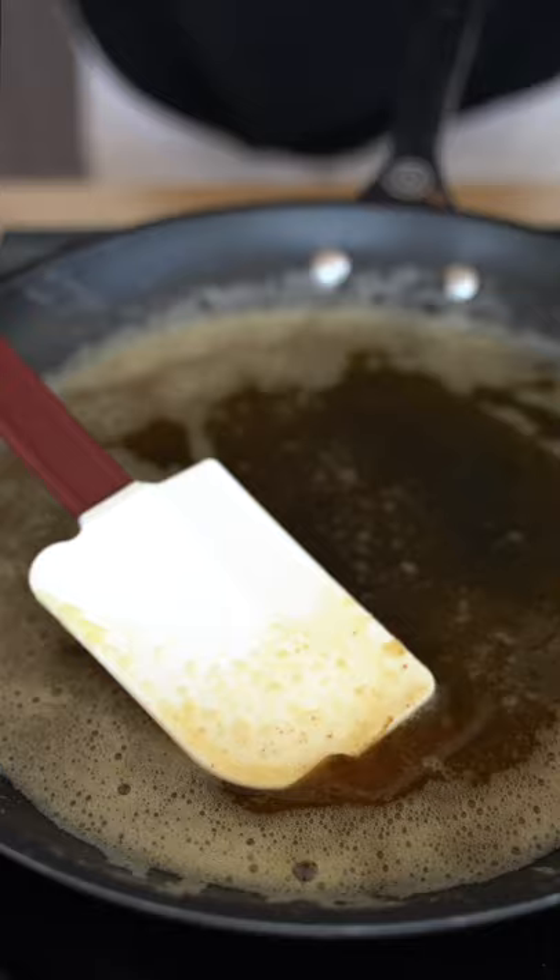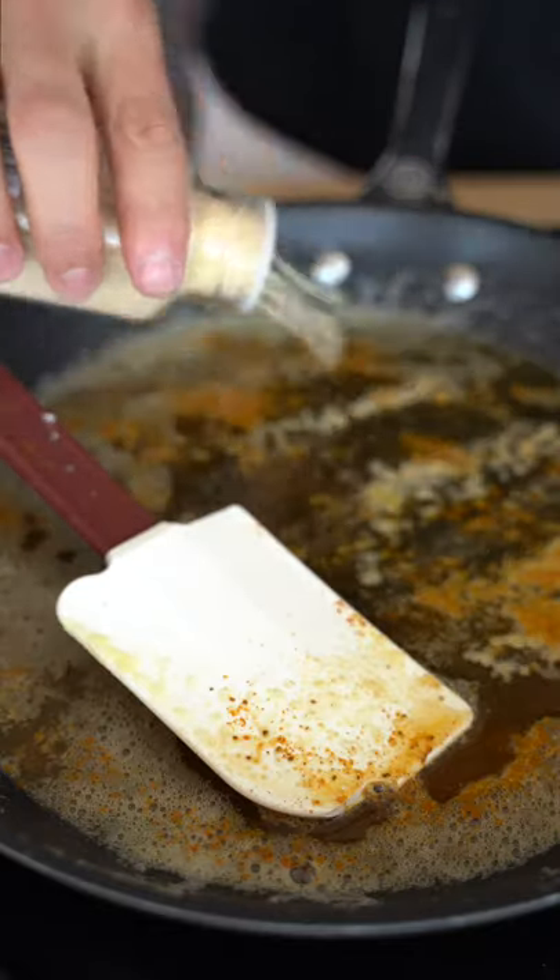One key to good shellfish is good butter. Once your butter is a nice golden brown color, add a little Old Bay, garlic powder, and powdered milk. You know those little specks in brown butter that make it really good? Milk powder just gives you more of that.